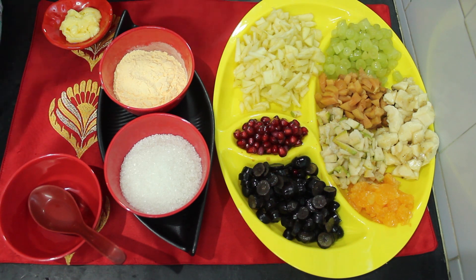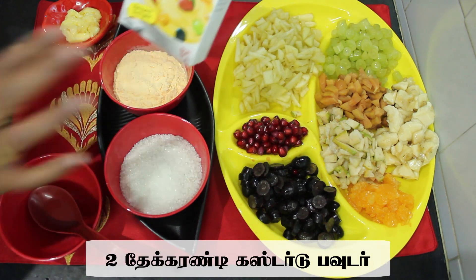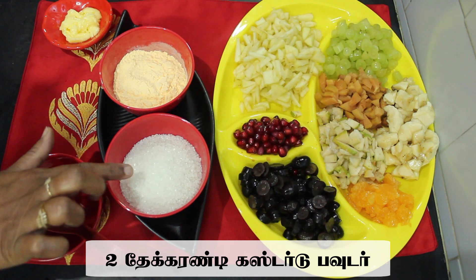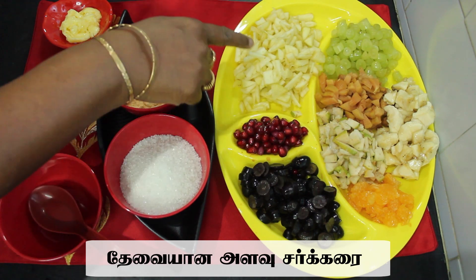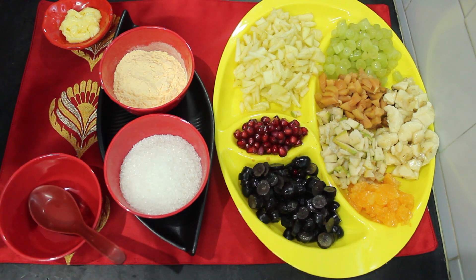We have to use custard powder from the market. We will use it in vanilla. You can use it as a good food — you can eat it with fruits, or use it in ice cream.